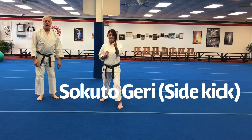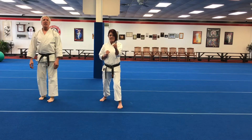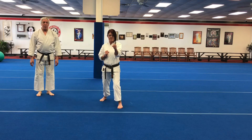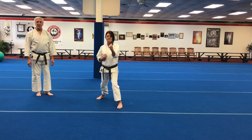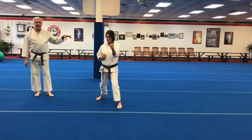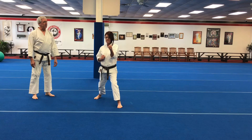The side kick, also called sokuto for the striking edge of the foot that we use — which is the outside edge, back half of the foot — or even yoko geri, side kick. It's thrown by chambering the knee up and across your body and then stomping the kick out as if you're stomping a spider on your opponent's chest. You pull it back the same way, with the knee drawing the whole lower leg back, and then setting the foot back wherever you need to set it. Yoko geri, sokuto, side kick.